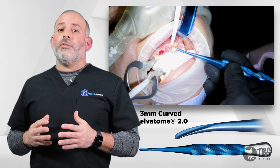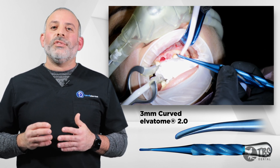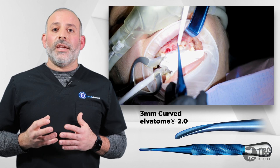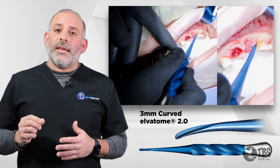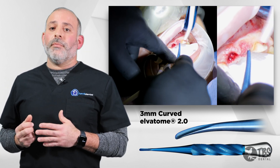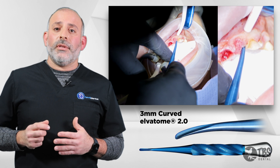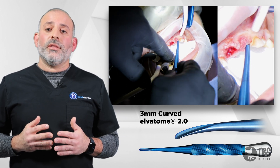The tool will only get you halfway there. Using the rounded edge, we still have to get into that purchase point using the twisted steel on the actual Alvatome, to be able to use a pen-like grip and get into that periodontal ligamental space. We switch from the pen grip into the palm grip, and then we begin to push apically, displacing the tooth, going deeper and deeper into the periodontal ligamental space.